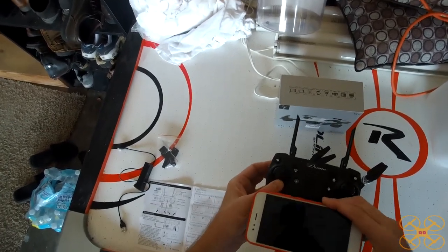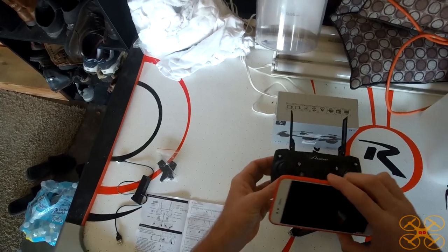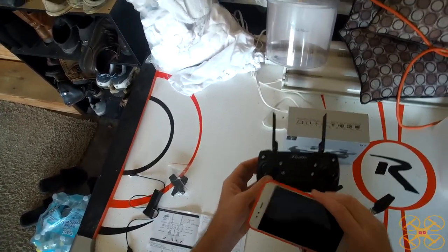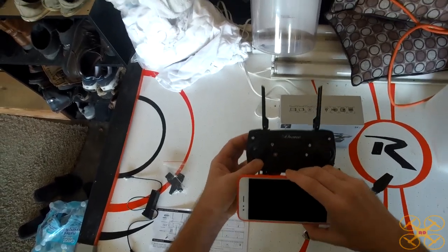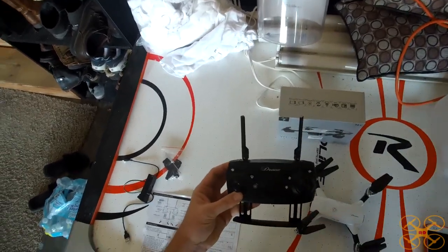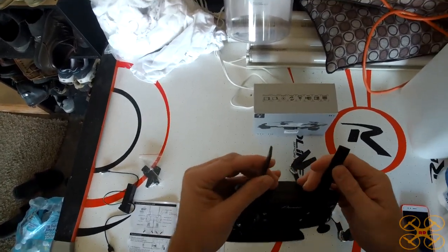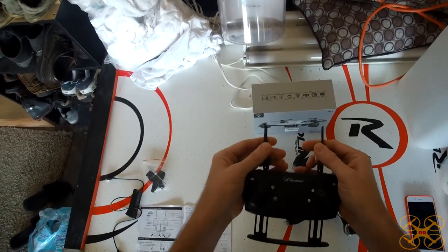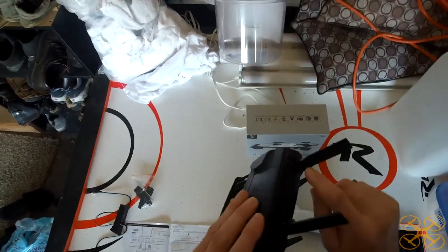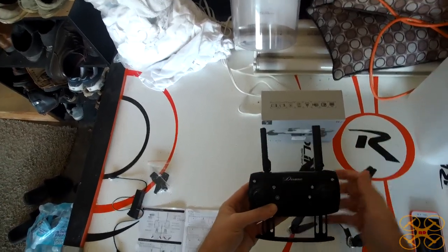There's a phone holder on the controller, though you have to be mindful — if you've got buttons on the side of your phone, be careful you don't end up turning it off when mounting it. The controller is fairly comfortable. These antennas are certainly bogus — they're not real, they just swivel around for looks to look like the Spark controller. I don't see any evidence they actually increase the range.